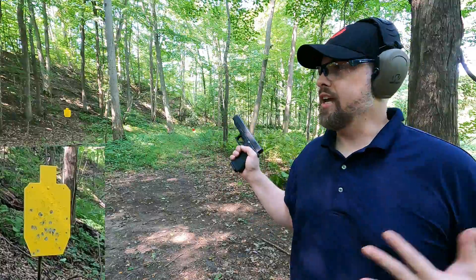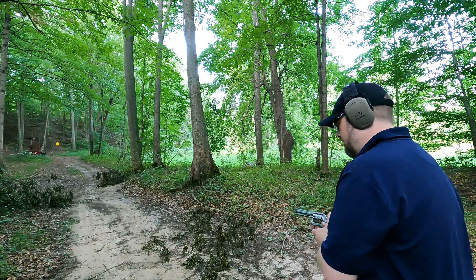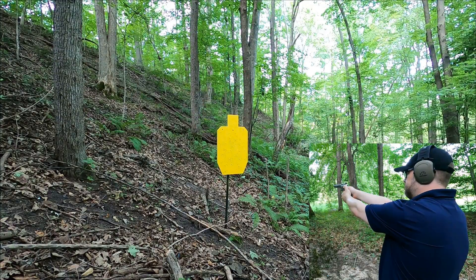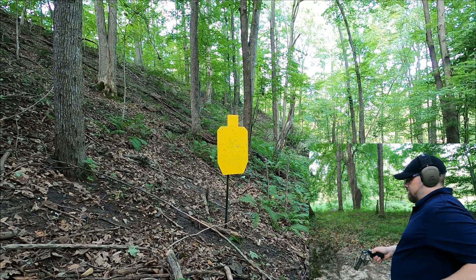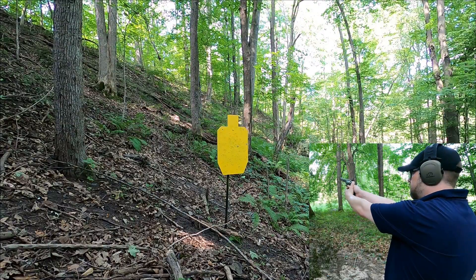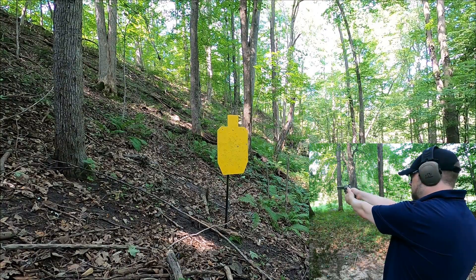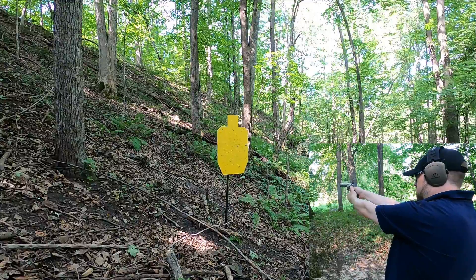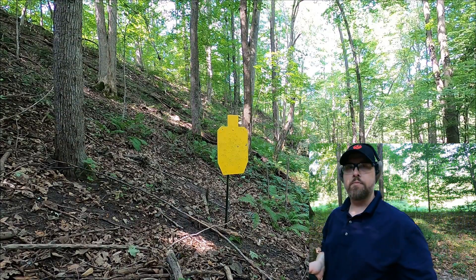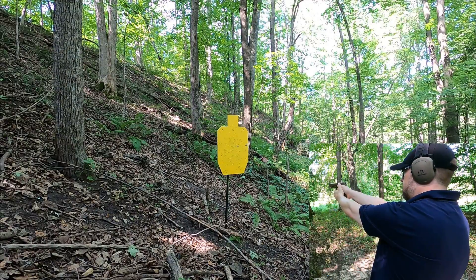Moving back to 75 yards, just to see what these are capable of. Starting with .38 Special — takes a minute for the bullet to get there. I kept the same point of aim but something happened. Moving on to .40 caliber at 75 yards.